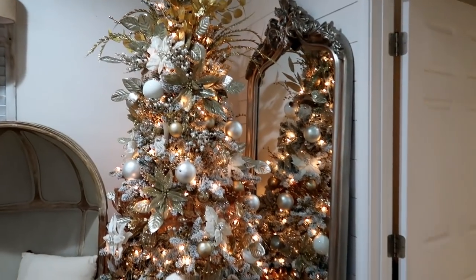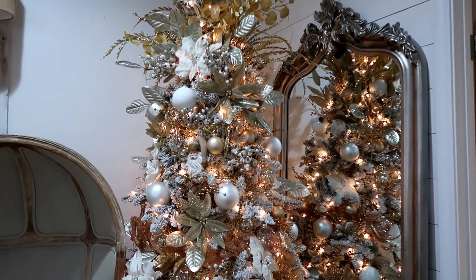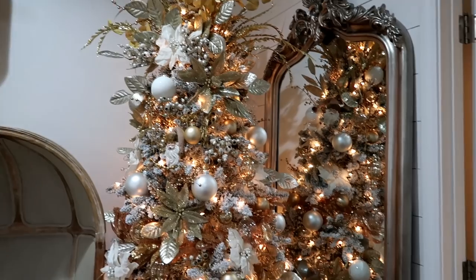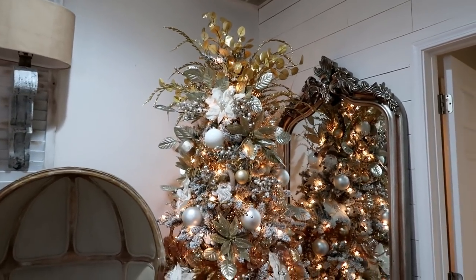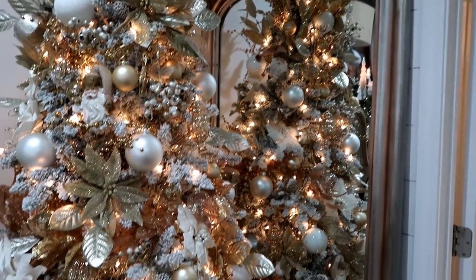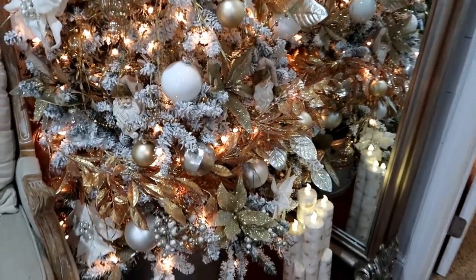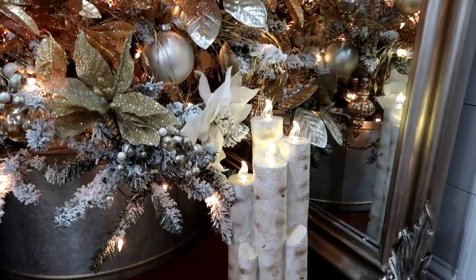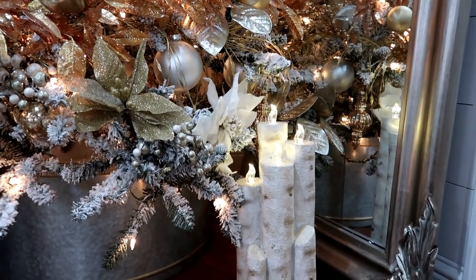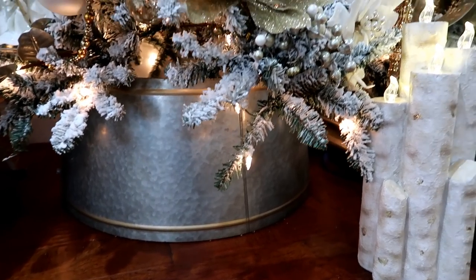I did everything completely different on the tree this year compared to last year, and honestly I didn't care for the old tree until I got a new one. I'll try to link everything in the description box below. I got this big mirror from Wayfair or Joss & Main — one of those places. Down here are faux birch candles that light up and are on a timer, from Pier 1. The tree collar is actually only half a collar — the other half is in front of my tree downstairs.